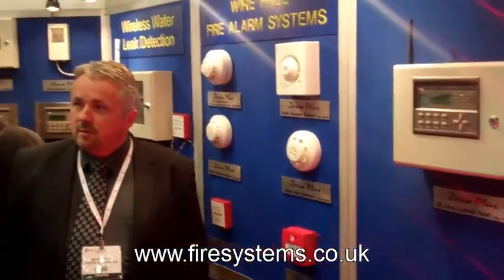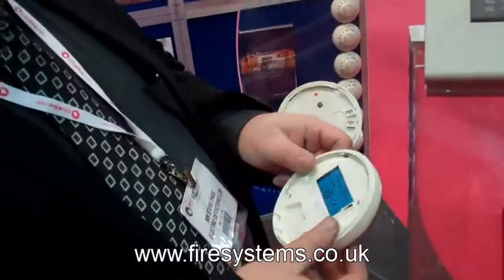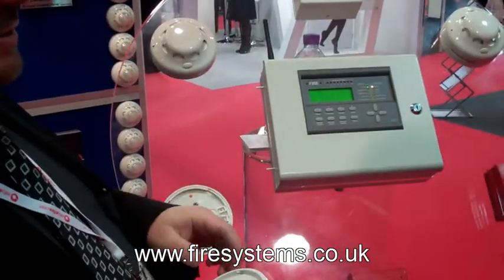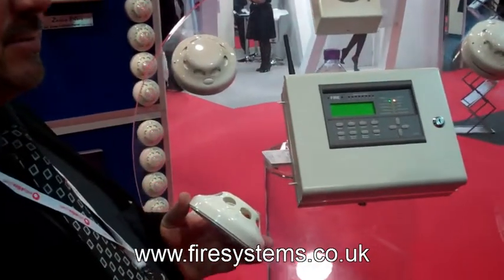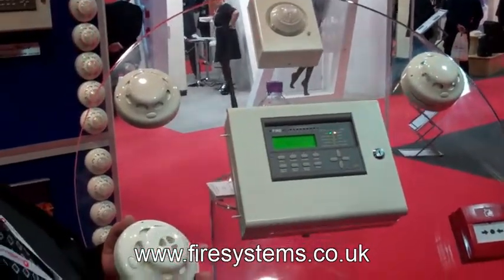We went to FireXSaf and met up with Steve Page, who ran us through the new product. You just hold down the reset and tamper button and power it up, and that puts it into a programming mode. The panel will recognise it as a heat detector, a smoke detector, or a call point. It will ask what device number you want it to be and what zone you want it to be on.